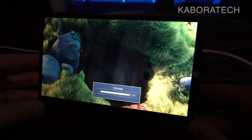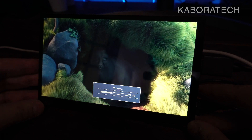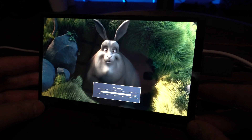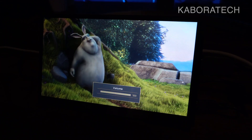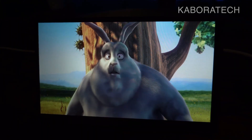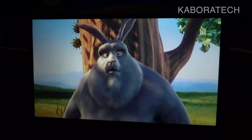They sent me this device to review and I'm going to keep it — it's really good. It's also great if you want to make a project or have a display in your car, because you can power the display from USB.